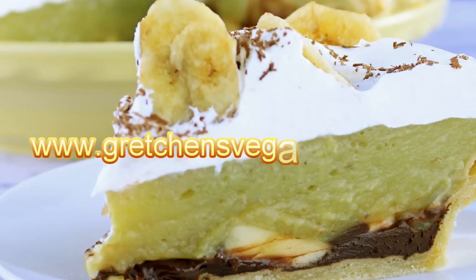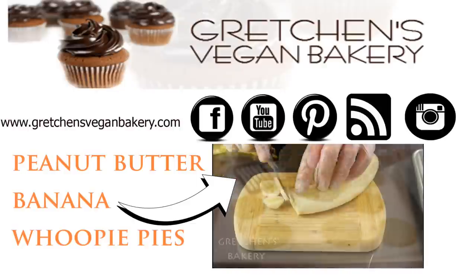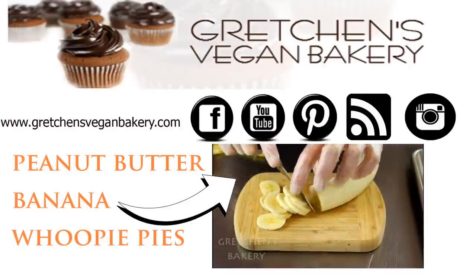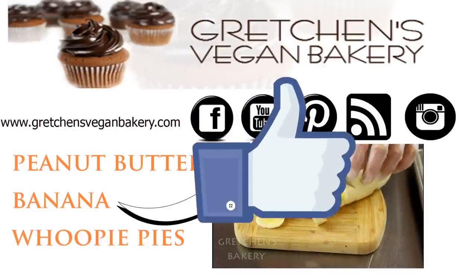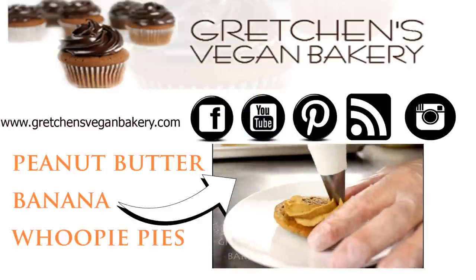I do hope you will try this recipe, so head on over to GretchensVeganBakery.com to grab the written, printable recipe. And if you liked this video, don't forget to give me a like. Please give me a sub to my channel if you're not already, for more of the greatest bakery style recipes each week.